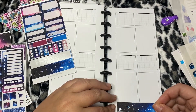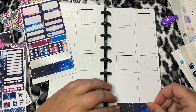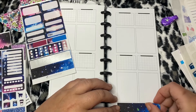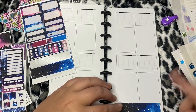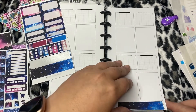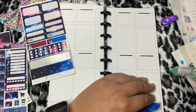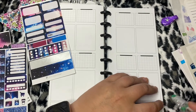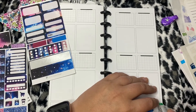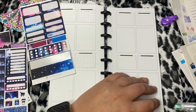If you guys watched my plan with me, I did one in my B6 so there is no video. But in my B6, I used the freebie - if you spent a certain amount you got a freebie kit basically. And it was basically a kit that is very similar to this one but not foiled.